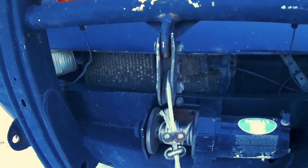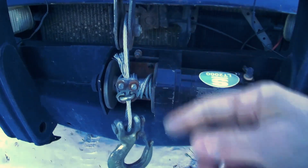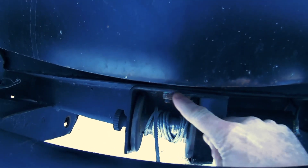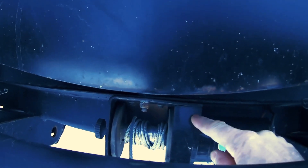The cable also acts as my trip edge on my blade setup, so if I catch something really hard the cable is the weak point that breaks. You can actually see that because of that I've bent the frame of the winch a little bit here at the mounting point, but it's still holding up fine and those bolts are staying tight.